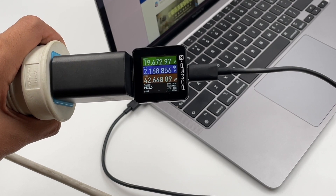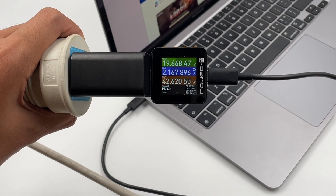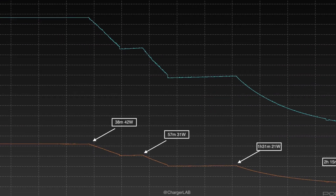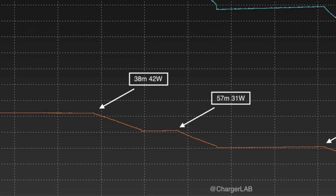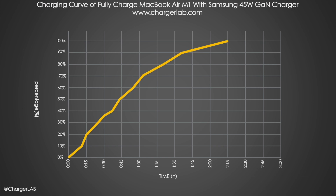Besides PPS, this charger also supports the 45W PD protocol, so we used it to fully charge the MacBook Air with M1 chip. The charging curve is more stable this time, roughly divided into 4 states. The peak power is 42W. It reaches 38% in half an hour and 68% in one hour, and it takes 2 hours and 15 minutes to fully charge.